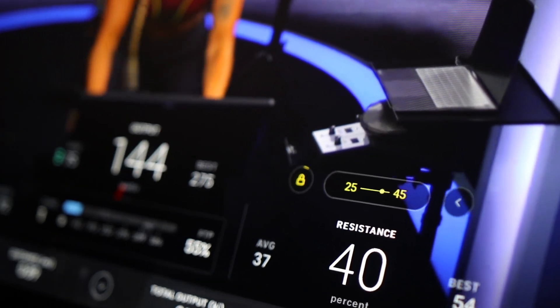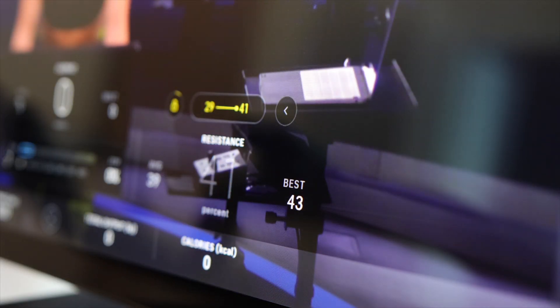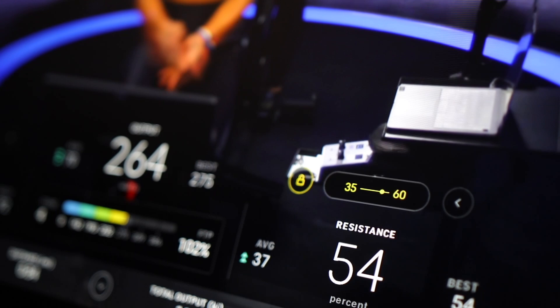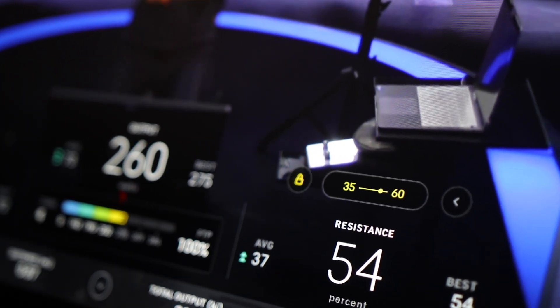If you take it outside of that range — say you took it outside the higher end — once you move on to the next interval it will bring you back to the higher end of that range. Another neat feature is the white circle around the Auto Follow icon, which shows how far you are in the interval before the resistance changes.